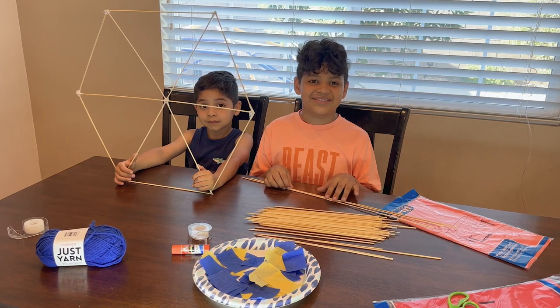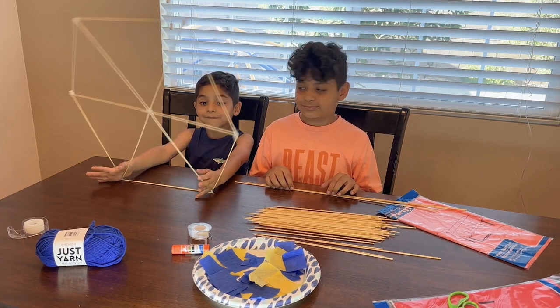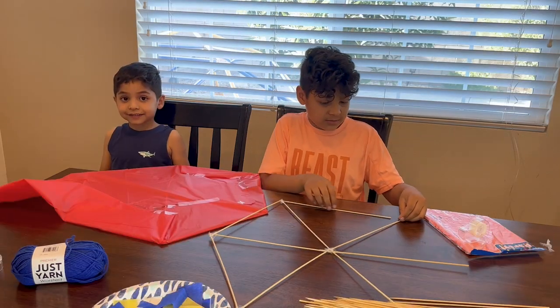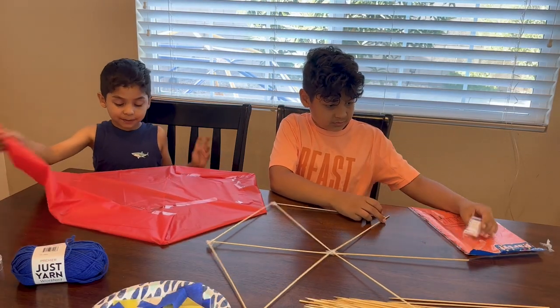First we're going to build hexagons with sticks, and I already have one. He'll do my hexagons. I'm going to start wrapping mine into tablecloths.